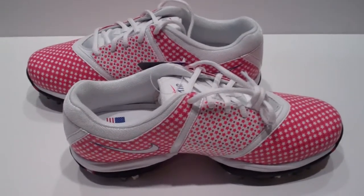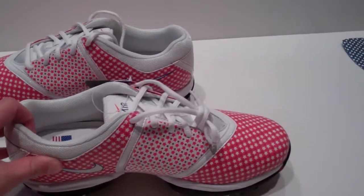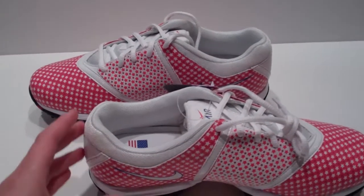I just had the most exciting delivery from Nike Golf. Check out these shoes. These are the Nike Air Embellish, which if you don't know are one of my favorite shoes that Nike has ever made.